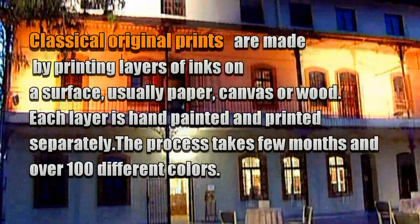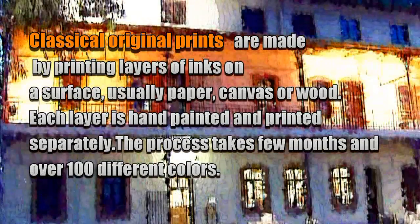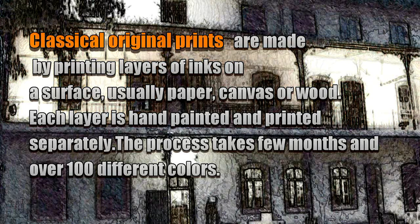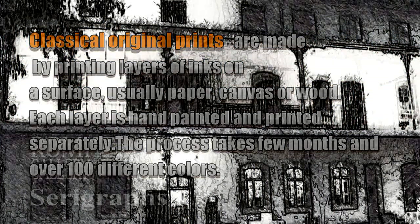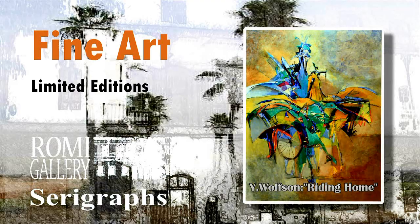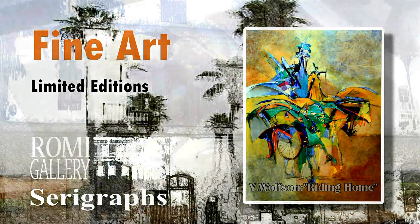Classical original prints are made by printing layers of inks on a surface — usually paper, canvas or wood. Each layer is hand painted and printed separately. The process takes a few months and over 100 different colors. During that time, the artist and the print masters are repainting an original artwork.